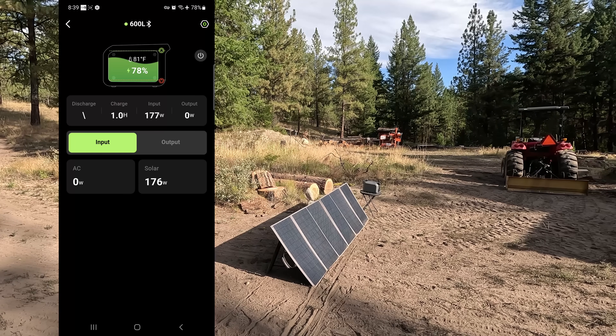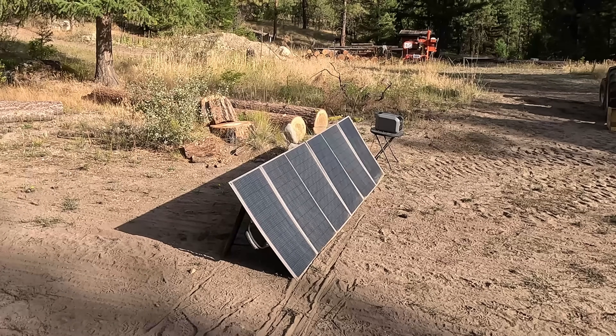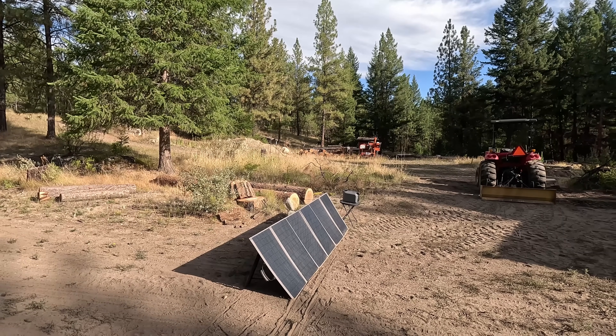I was getting 200 watts. So how, without perfect conditions, with dusty solar panels that aren't aligned very well to the sun, and the sun's got some clouds, how is it I'm getting 200 watts on a power station that maxes out at 200 watts? Well, that's what's in today's video — how to get more out of solar charging for your power station.